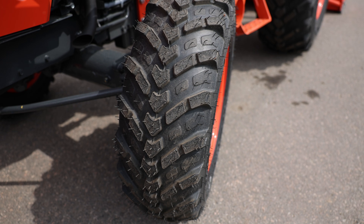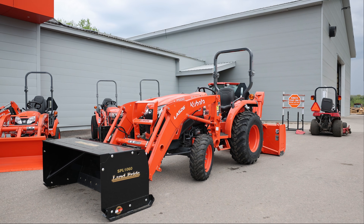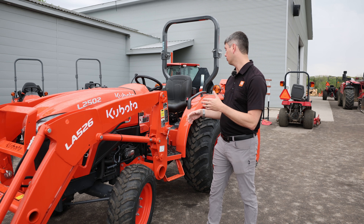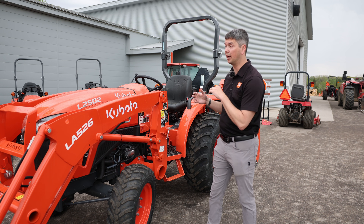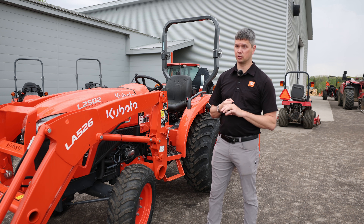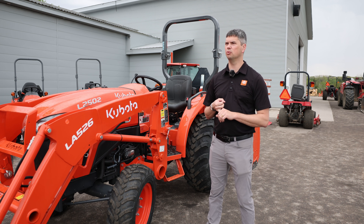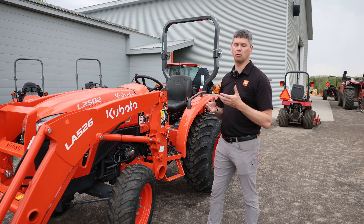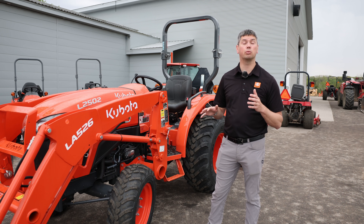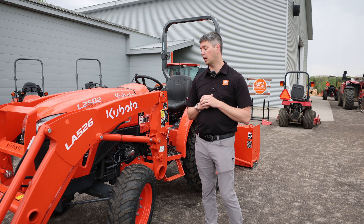When it comes to tires, there is a selection available. These are installed with the R14 Super set of tires — they look great, are nice and wide on the front, super wide on the back, with lots of traction available. But you do have choices. A lot of them go out with industrial tires. You can put turf tires on if you wish, and there are standard ag tires as well. Normally you're choosing between industrial or the R14s as your two most popular options.